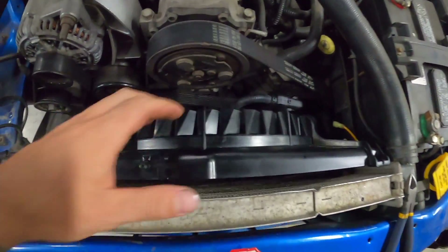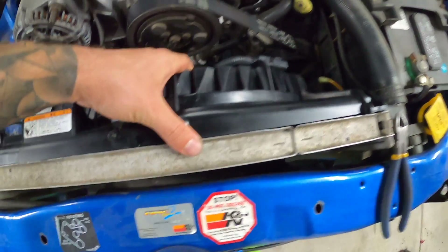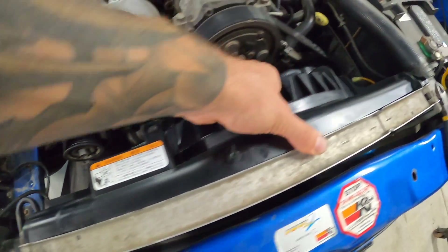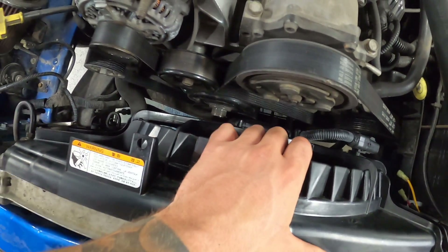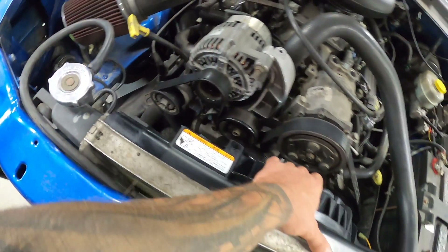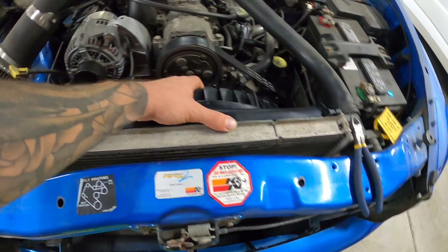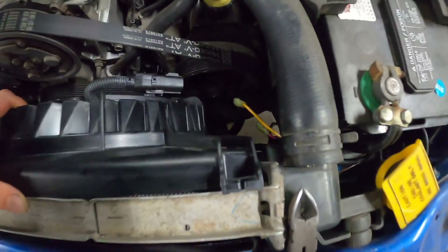I'm extremely happy with the outcome — wasn't really expecting it to be this clean. She tucks in there beautifully. Even that little area where there's a void in the fan support fits perfectly. Everything actually fits really well. The only thing is I'll have to seal that one opening up so it doesn't try to pull air through there, but other than that this is going to work pretty good.